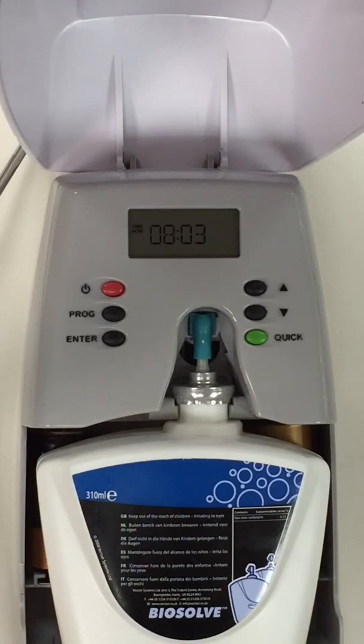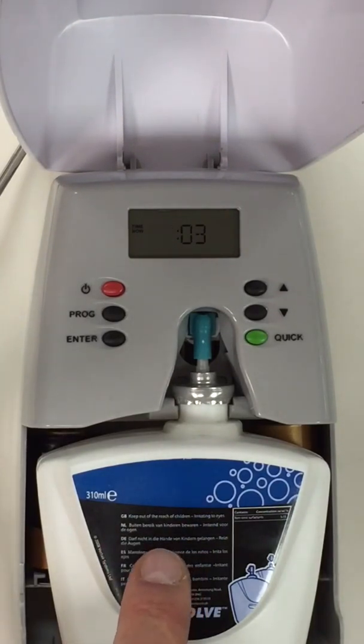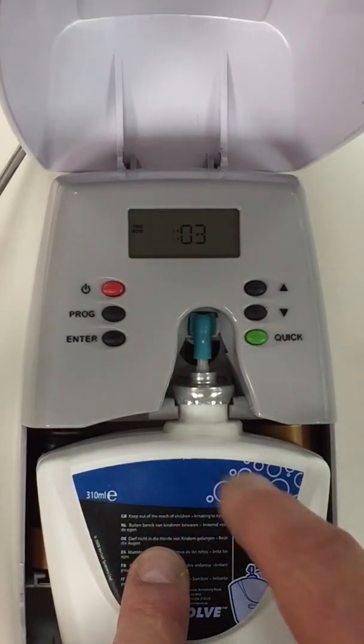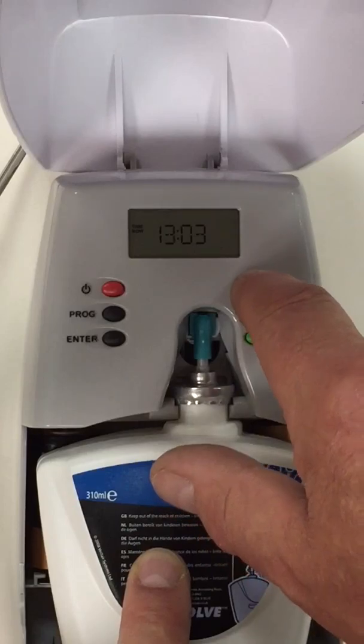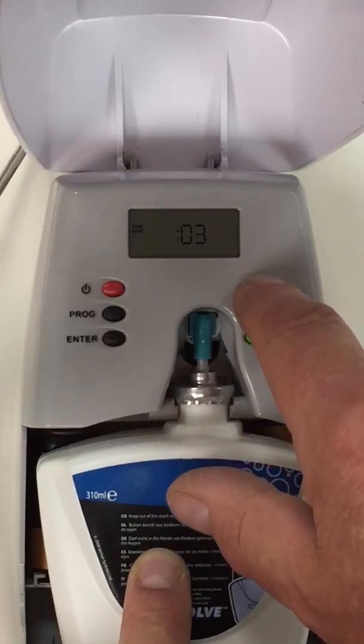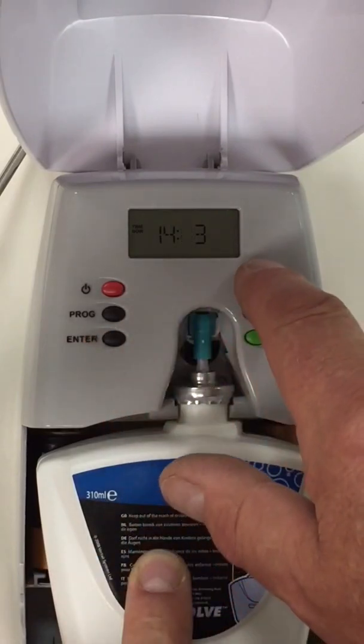The next thing on the screen is we have 8 o'clock on there and we need to put the correct time of today in. The correct time at the moment is 15:50, so I need to scroll through the 24-hour clock on here to 14:50.